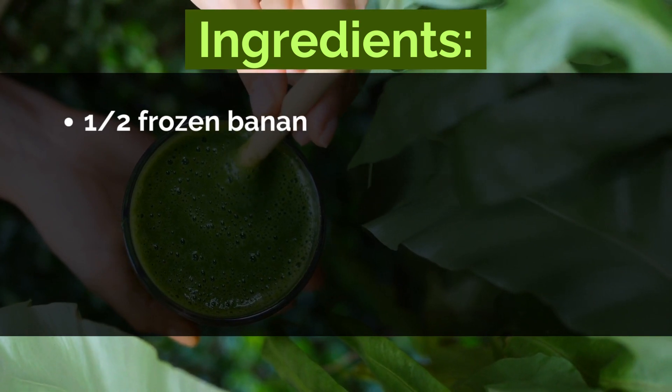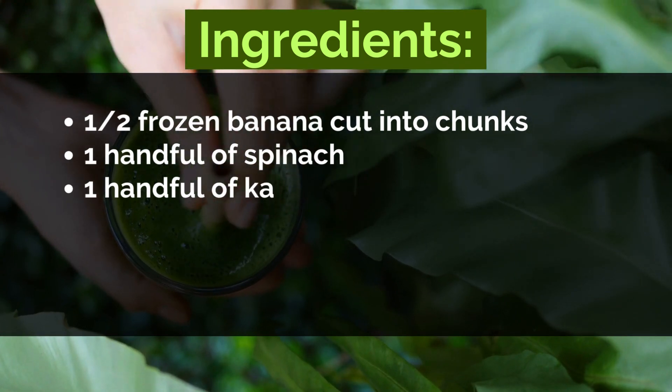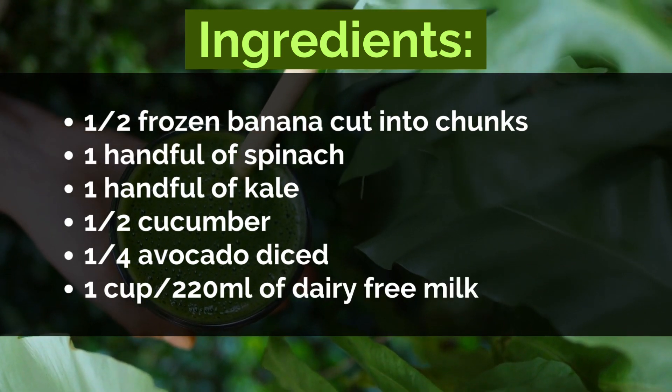Ingredients: half a frozen banana cut into chunks, one handful of spinach, one handful of kale, half a cucumber, one-fourth avocado diced, and one cup or 220 ml of dairy-free milk.